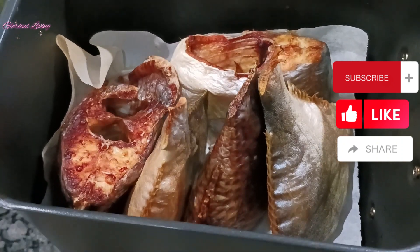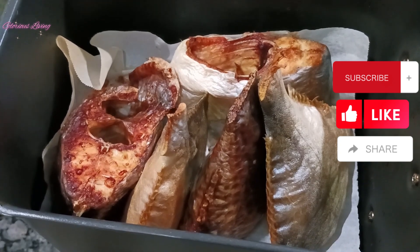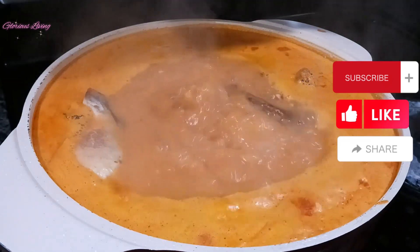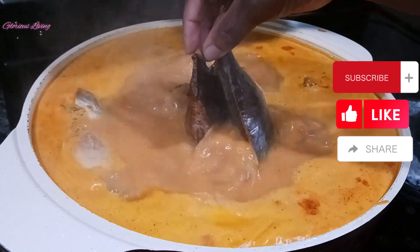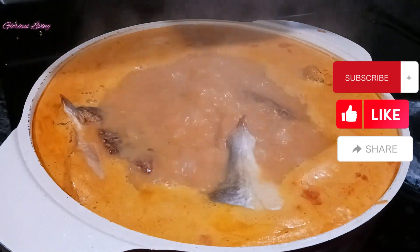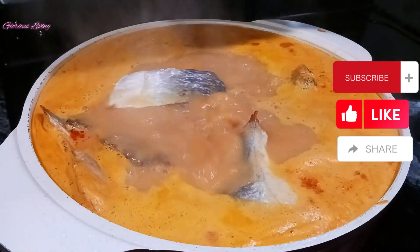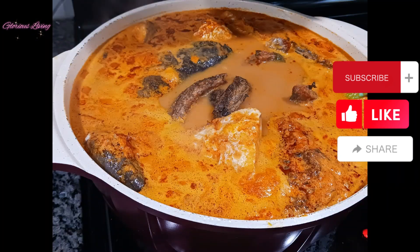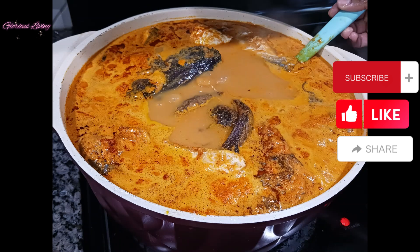I have some fish here that I air-fried, and I'm going to add that to my soup as well. This soup was loaded and so so delicious — I really enjoyed it, and I hope you will try it and your family will love it as well.